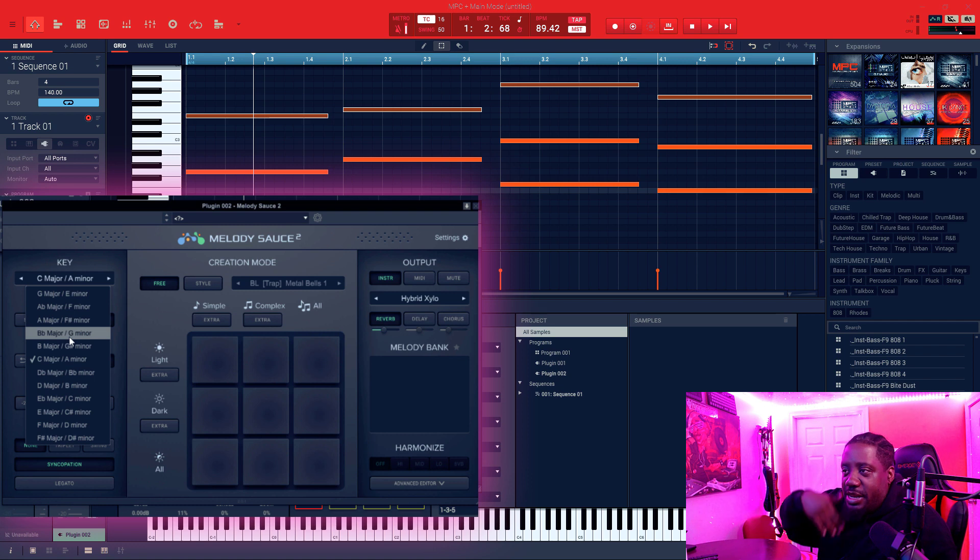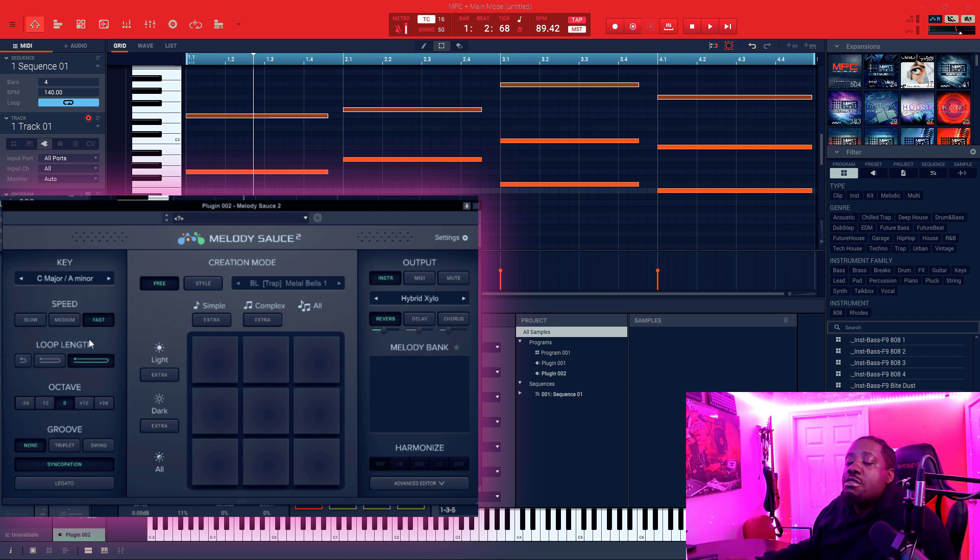My beat is in C major so we leave it on C major. You can change the speed of your top notes — make it slow, fast, or medium. Now the length: say you have four bars. If you put it on the middle setting it'll loop from one to three and then loop again from three to four. If you put it on the smallest one, it makes a loop and that same loop gets doubled throughout. We're going to leave it on the full four bars.